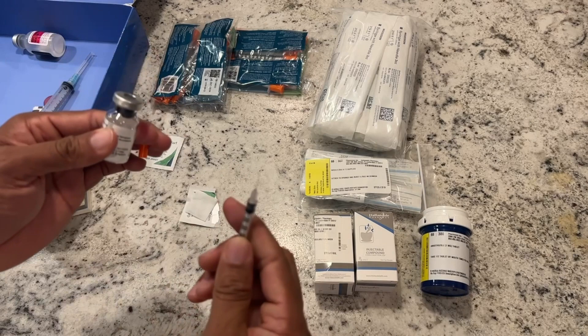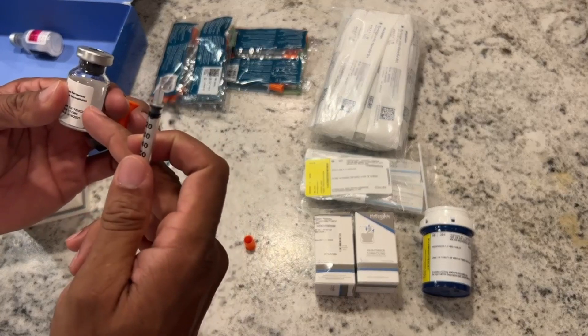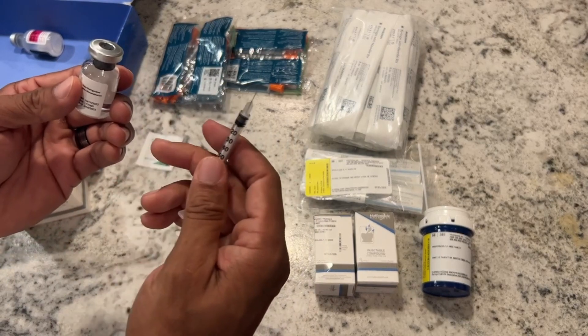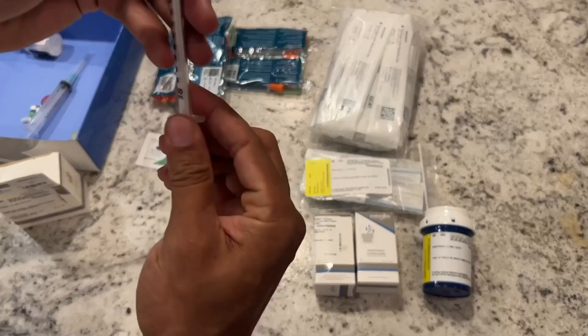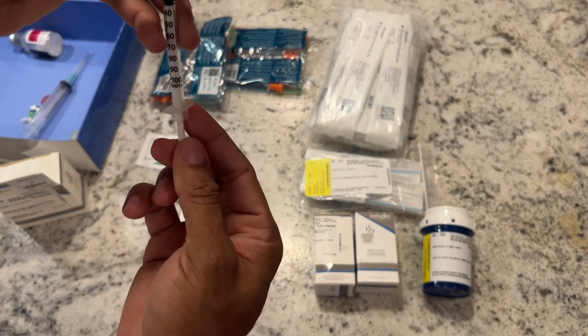We're going to go to 25 units, which is the exact same measurement as 0.25 milliliters or 0.25 CCs — same thing. We're going to use this little itty-bitty insulin syringe and get into the rubber stopper. We already wiped it off and suck in our 25 units of kisspeptin. This is the medication that maintains your natural testicular function.